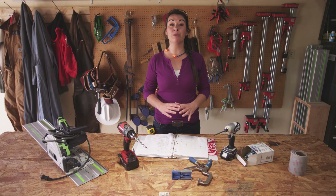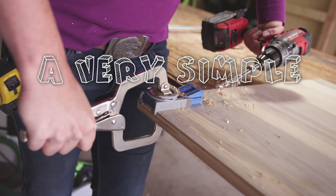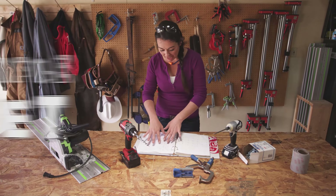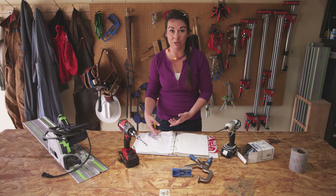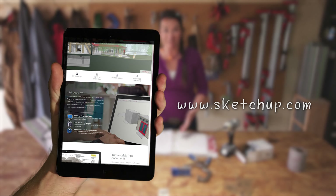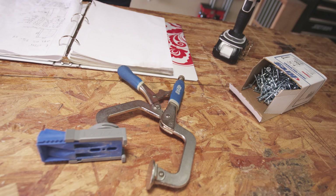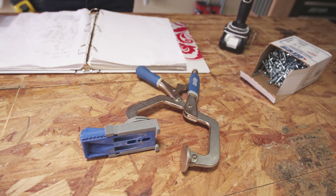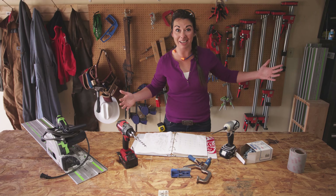Hi, I'm Kayleen McCabe and today we're going to be building a very simple cabinet. I have my drawings and measurements all planned out, which you can do with pencil and paper or a design software like SketchUp. Then we're going to be cutting the plywood with a track saw, drilling holes for our hidden pocket hole system, and then finishing off with a little bit of sandpaper and some stain. So let's get to work.